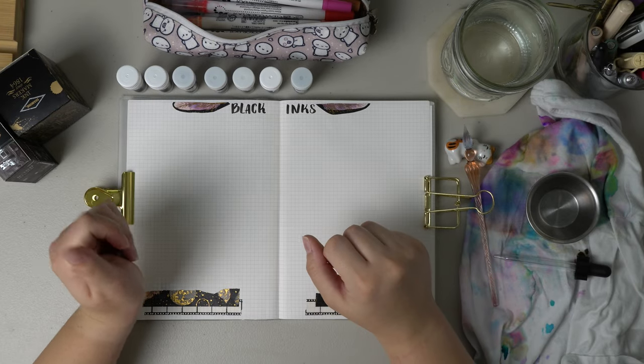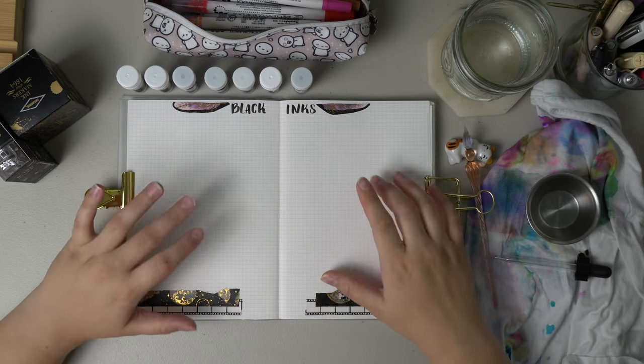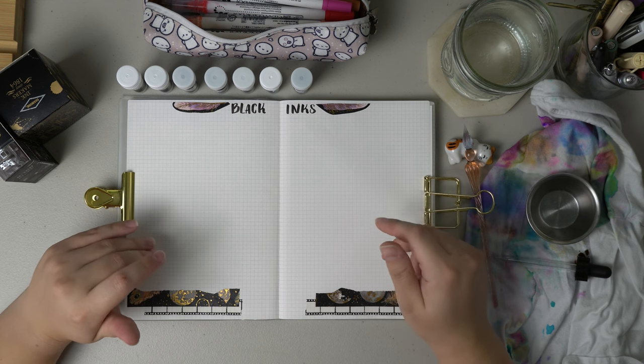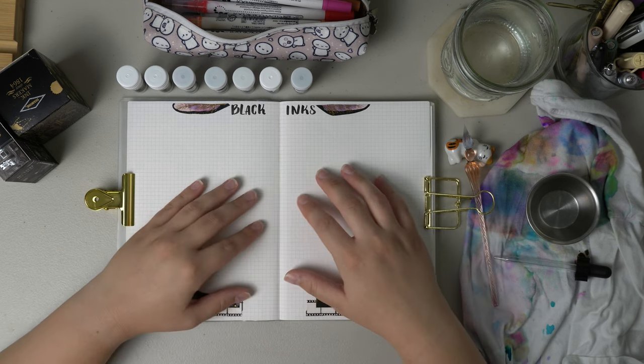Hello and welcome back to the Dandelion Diaries. I hope you're having a great day. This video is heavily inspired by another creator here on YouTube. Her name is Leanne, she's from Leanne Likes, and she inspired me to create my own ink journal.